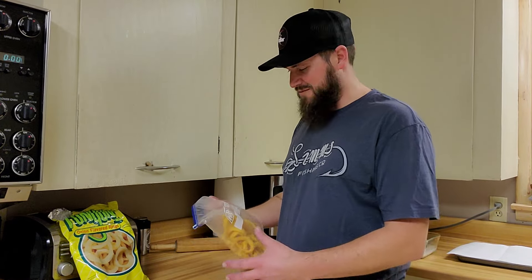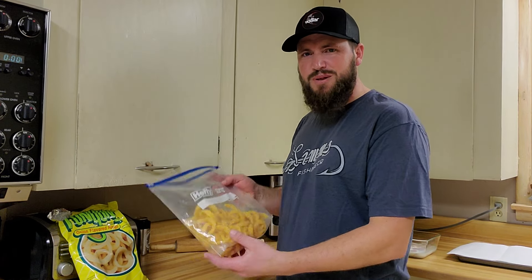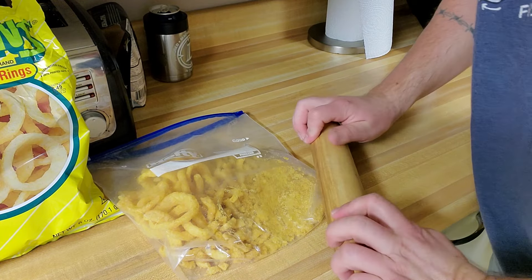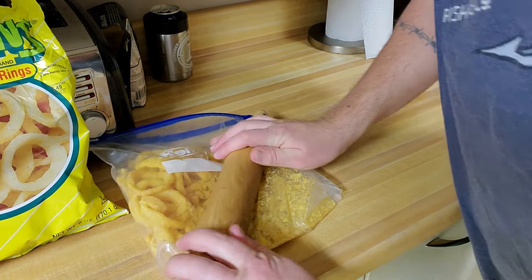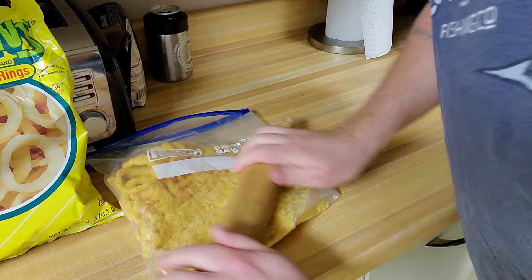This is something we tried just a couple weeks ago and it turned out awesome. The Funyuns give a little bit of flavor, but mainly they give it a lot of crunch - the crunch is awesome. What I do is throw them in a gallon Ziploc bag and get a rolling pin to them. Roll them all out until they're nice and smashed up fine, just like a regular fish breading - pretty simple.